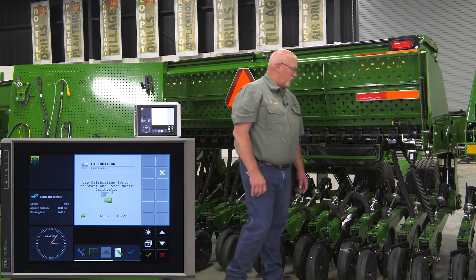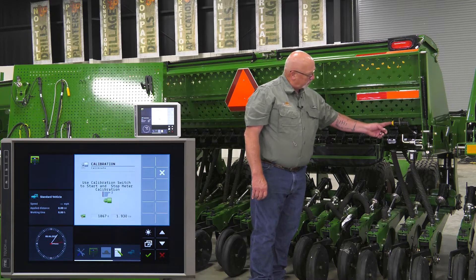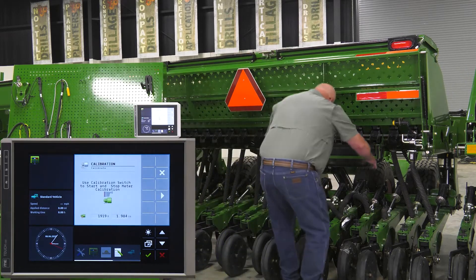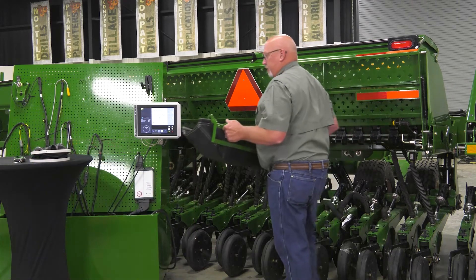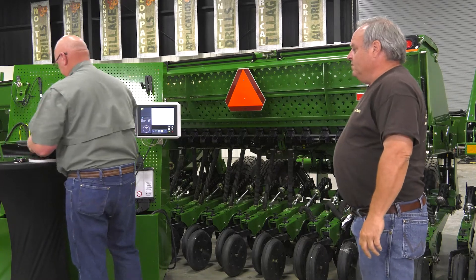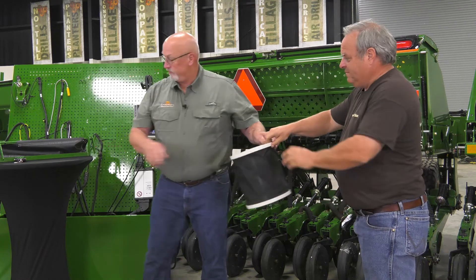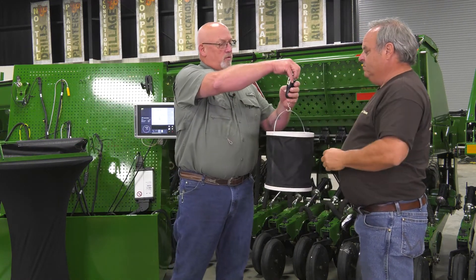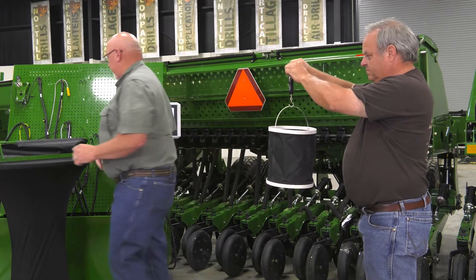Once we've gotten an appropriate amount of seed, we're ready to shut the meter off. Simply push in the yellow button and the meters will stop. We're now ready to weigh our seed. Take the seed, pour it into the catch bucket. Hang the bucket on the scale, turn the scale on, and it will automatically zero for the weight of the empty bucket.